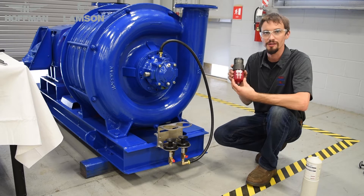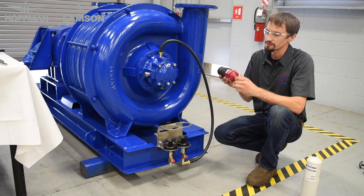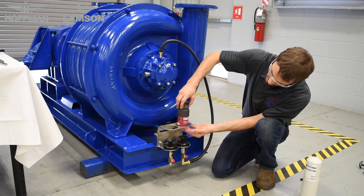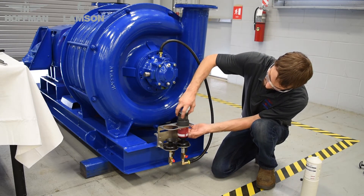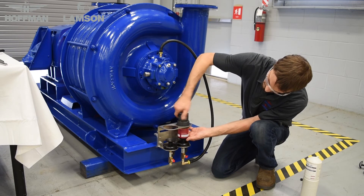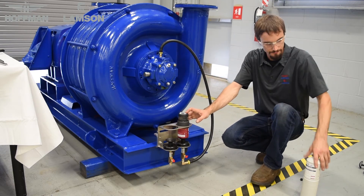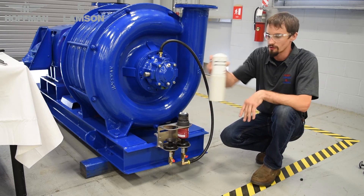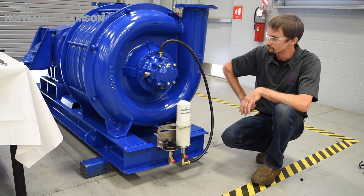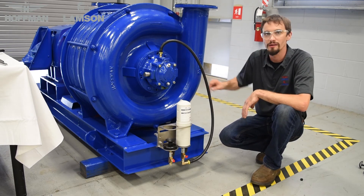Once you have your auto lubricators all set up and programmed, we can begin to install them in the bracket. First, remove the protective cap on the bottom of the lubricator and simply thread it in. Power your unit on and install the heavy duty cover. We have now installed the auto lubrication system on one end of one blower.